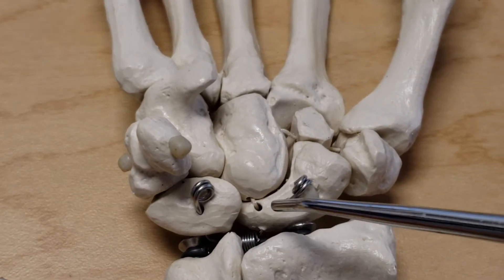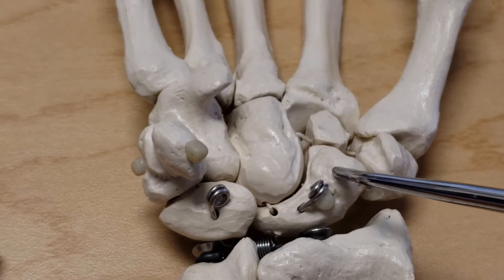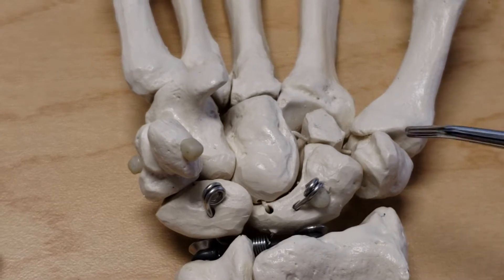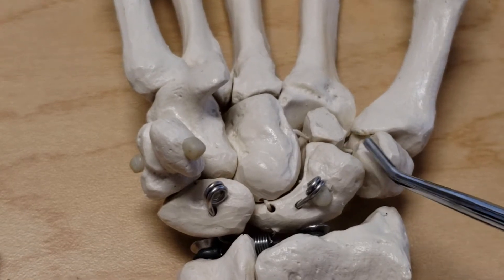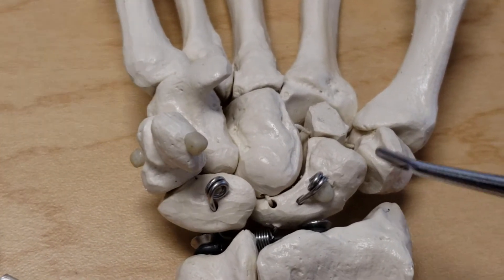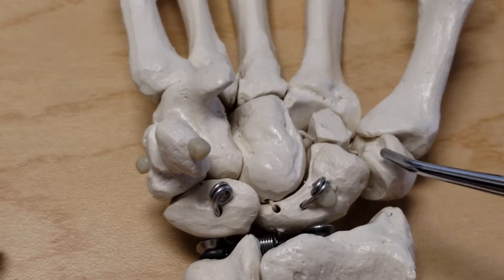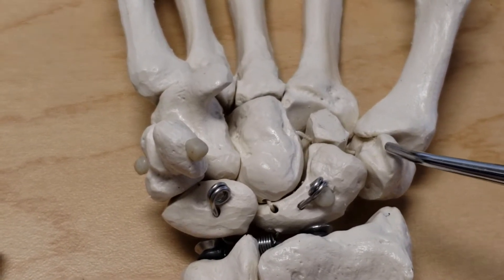To repeat: the tubercle of the scaphoid is for attachment of the abductor pollicis brevis, flexor pollicis brevis, and opponens pollicis. The flexor retinaculum, which is the roof of the carpal tunnel, also attaches to this tubercle. The trapezium's ridge has the same muscles attaching to it — abductor pollicis brevis, flexor pollicis brevis, and opponens pollicis — and the flexor retinaculum also attaches to this tubercle or ridge.